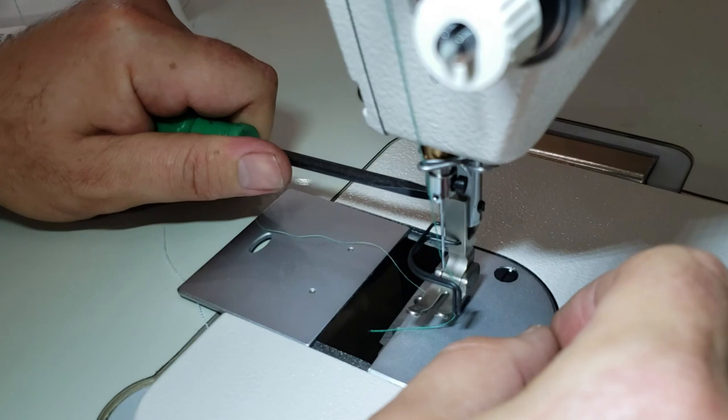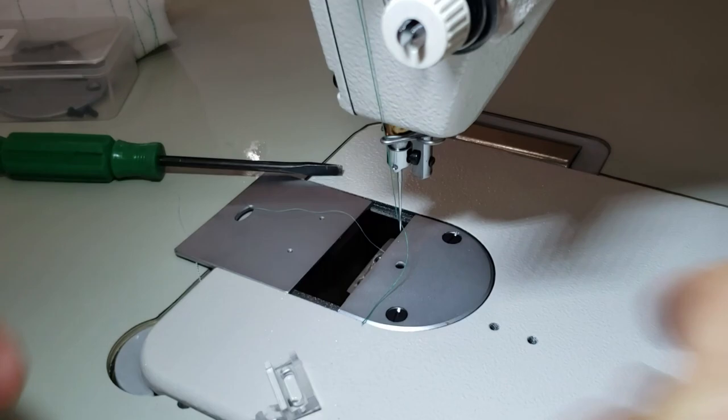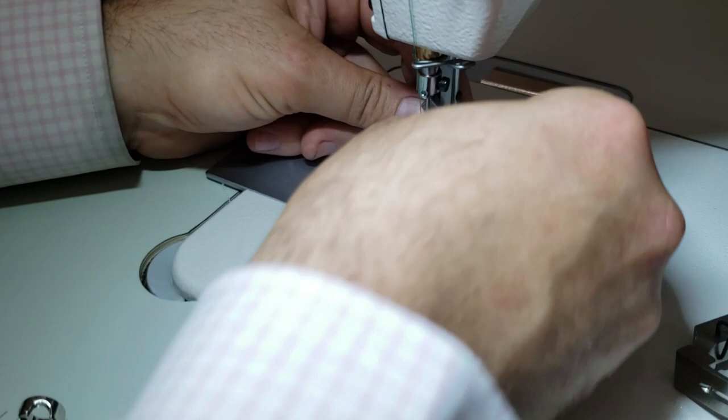Take the foot out — these are high shank feet. You might ask if this works with a home sewing machine: no, this is a high shank foot. The bottom here and the attachment point are the same. Just go ahead and tighten the screw, or you can buy one of those quick-change screws that we carry.